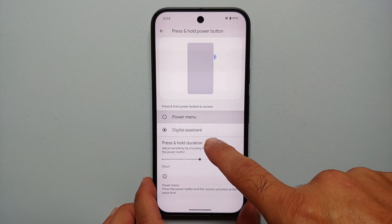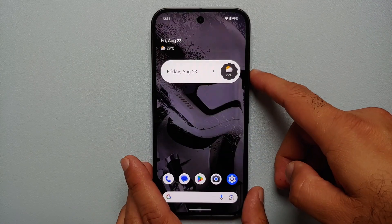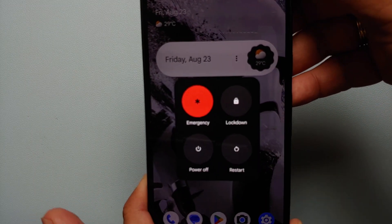As you can see, right now pressing and holding the power button is set to access the digital assistant. We don't want that — we want the Power Menu. Select it, and now if I press and hold the power button, I get my power menu.